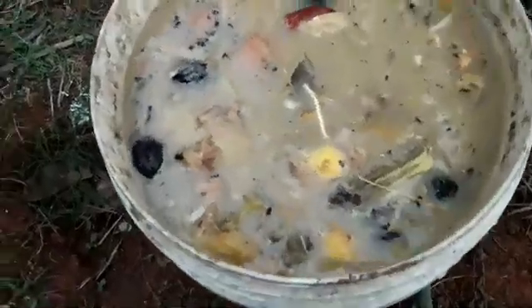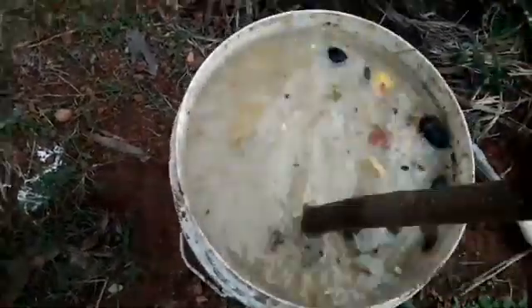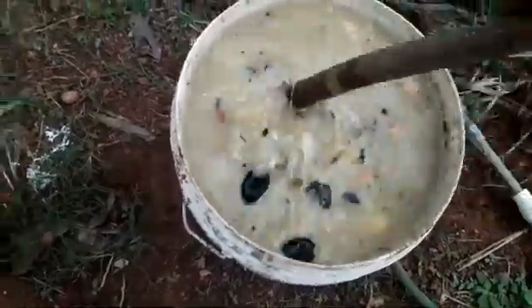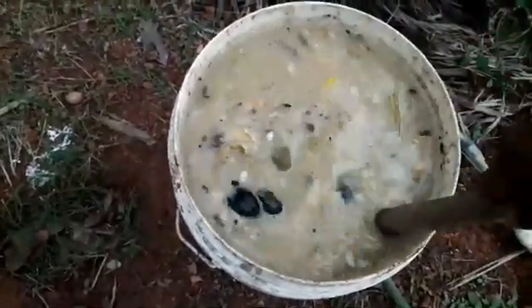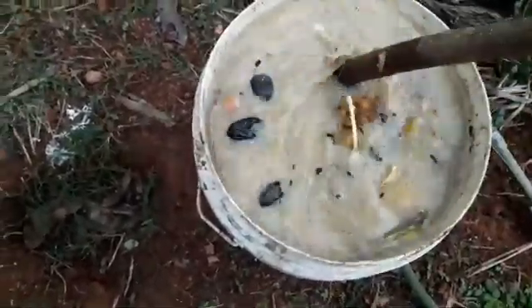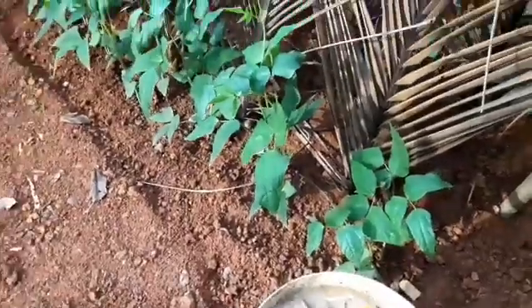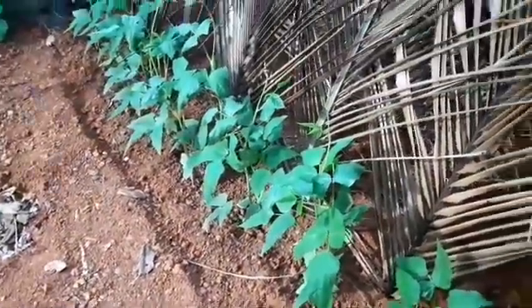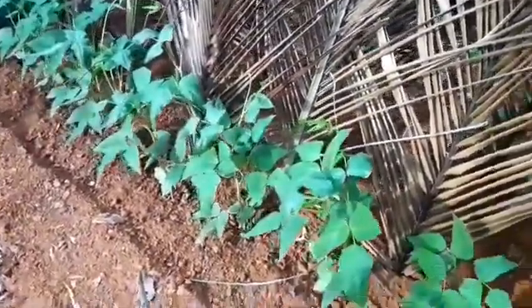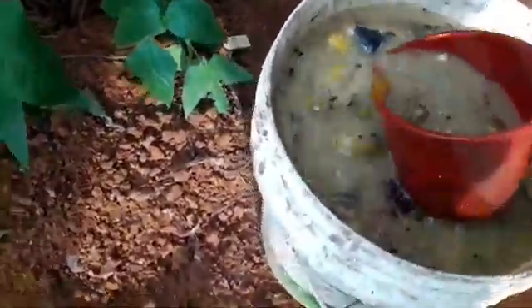This will definitely be our plant here. We will take this one for fruits. We will try to get the fruit in a little bit.